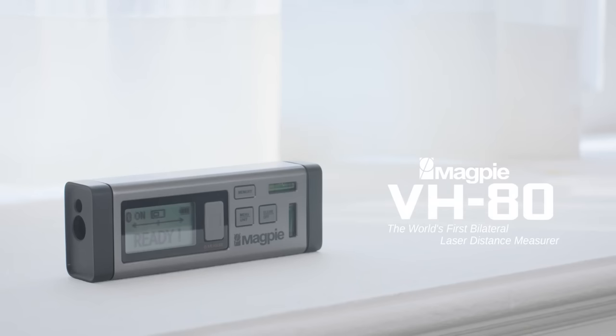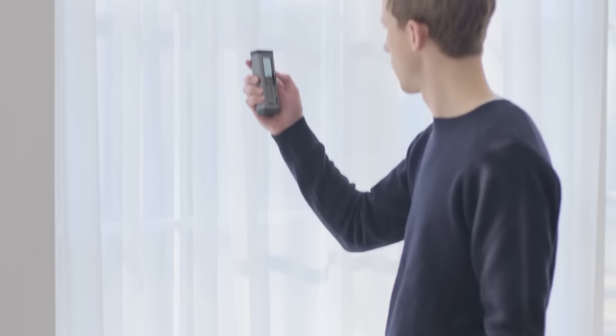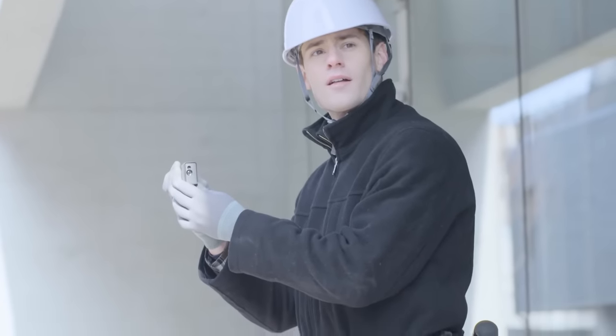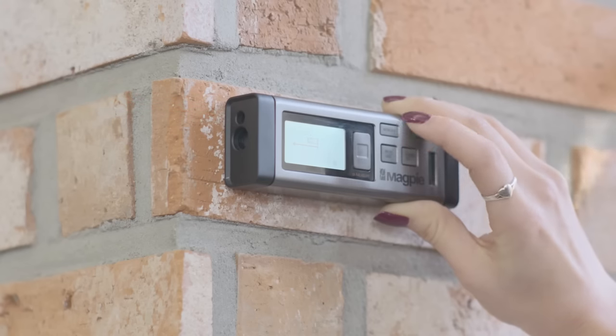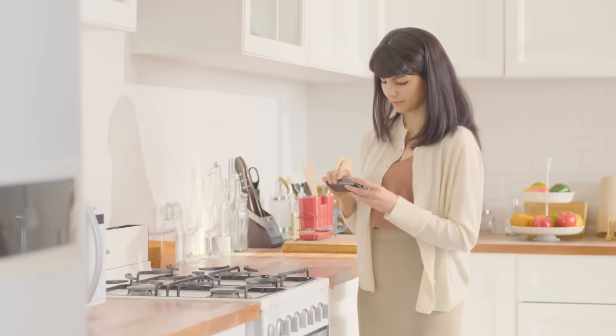The VH80 is a device that can measure the distance between two objects with high precision. It is equipped with two laser diodes, each capable of measuring up to 130 feet, so the maximum measurable distance is 260 feet. The device weighs only 150 grams or 5.3 ounces, and the clear, simple interface with lighting allows you to work even in the dark.